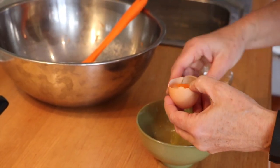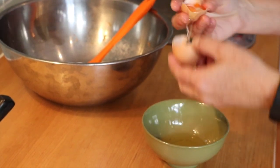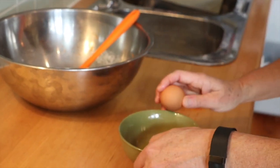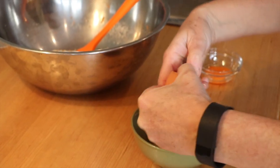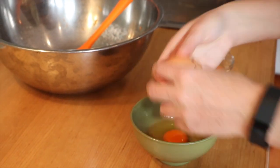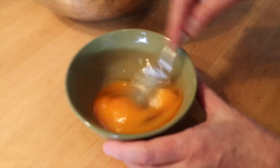Separate an egg, placing the white into a bowl and the yolk into a smaller bowl. Add two whole eggs into the bowl containing the egg white and whisk together.